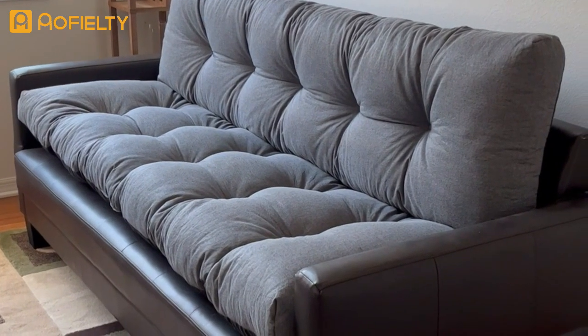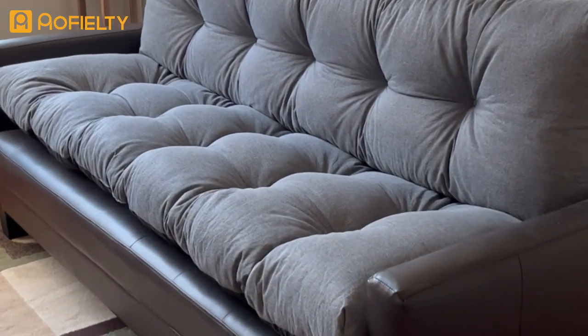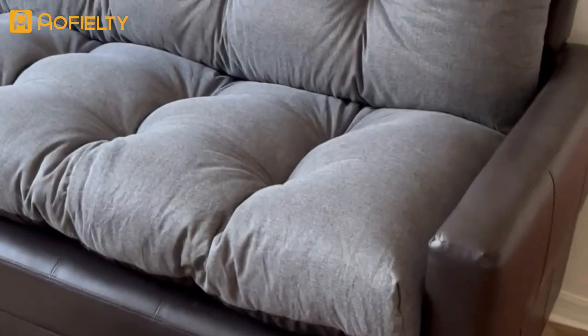Here they are out of the box. It didn't take long for them to puff up into their full shape — you can see how comfortable they look. Let's get a little bit closer.